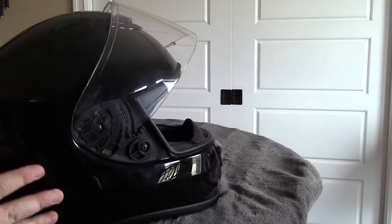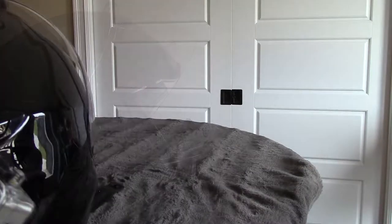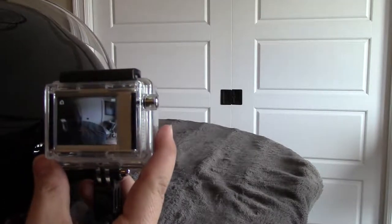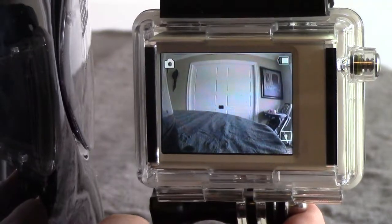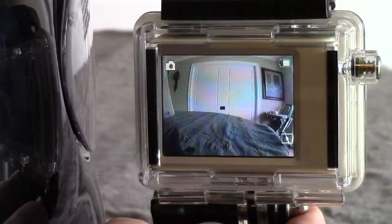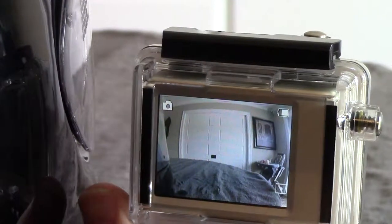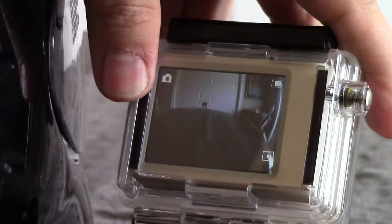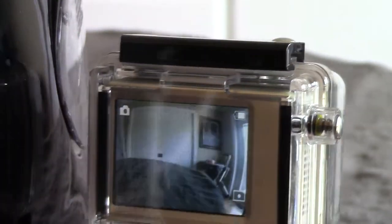I already know I'm going to mount it in this bottom area here — it's just a matter of how far back it needs to go for the view we want. With this view, we have a pretty good view forward. We've got a little bit of the side of the helmet. If needed, we can rock it outwards left and right, and tilt it up and down to correct for head placement. I'm just going to slide it front to back to see what we're getting, and we're always seeing about the same amount of helmet.